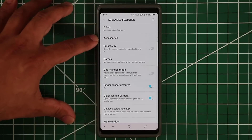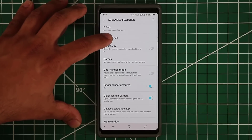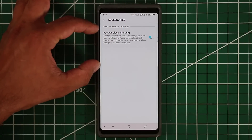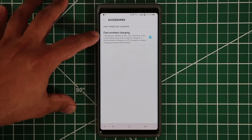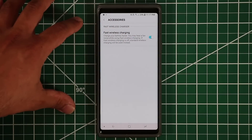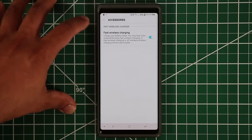The very first button is called the Accessories button. When you connect certain Samsung accessories to your smartphone you get a bunch of options. The fast wireless charging option is enabled — make sure this one is in fact enabled, as it gives you fast wireless charging as opposed to standard speeds that take hours to charge your phone wirelessly.